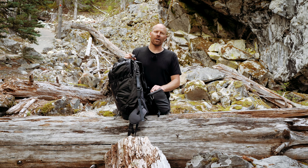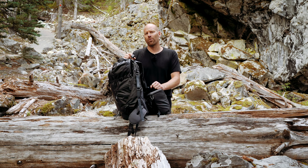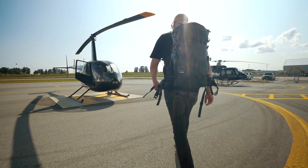Hi, my name is Scott Surface. I'm a Red Bull action sports photographer based out of Whistler, British Columbia, and today I'm going to show you how I pack my Shimoda Action X 50 camera bag.